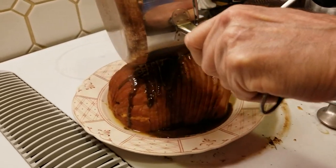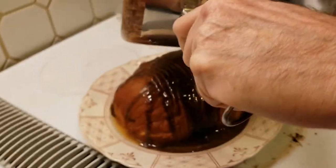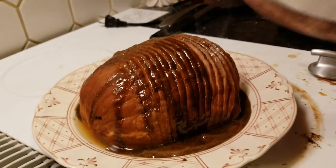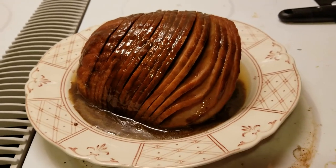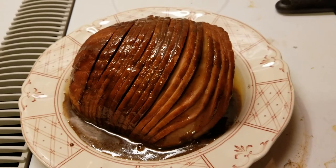We turned ours down to warm about three hours after we started cooking it, because we did have a time a few years ago where we actually burned the heck out of a ham — it was one Christmas. Never again, never. So this should be good because, like I said, it's already been pre-cooked. We just had to warm it up all day.